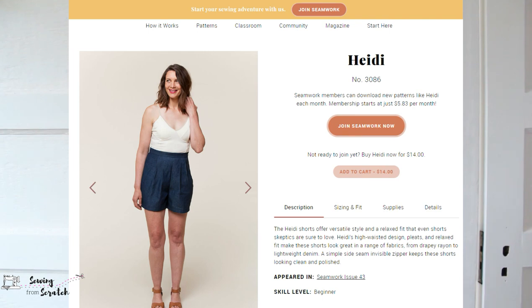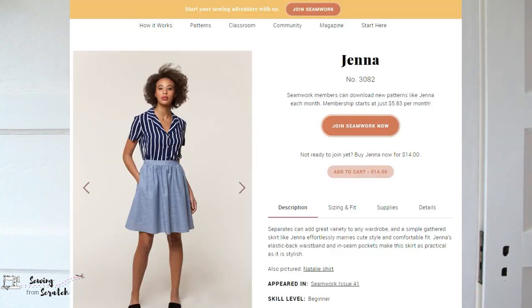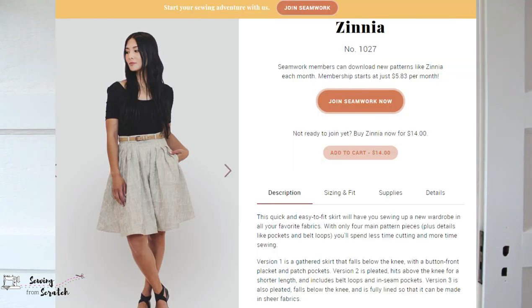The next thing I got from Seamwork were the Heidi Shorts — I think they're a pleated short. I don't really have anything in mind for fabric yet, maybe white linen. I got that pattern printed because I need more shorts in my wardrobe. I also don't really have any skirts I like in my closet, so I got the Jenna Skirt as well as the Zinnia. For the Jenna Skirt I plan to use a turquoise linen from my Blackbird Fabrics haul — it's a gathered waist skirt that'll be nice and breezy for summer. The Zinnia I don't have plans for yet, but I wanted it printed because I need skirts for summer.